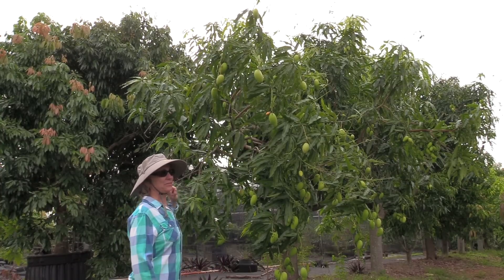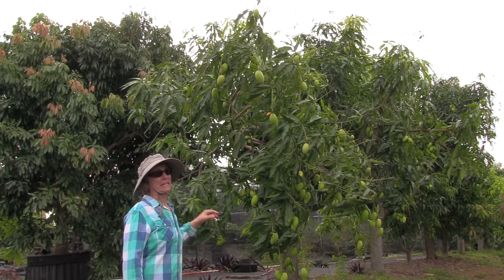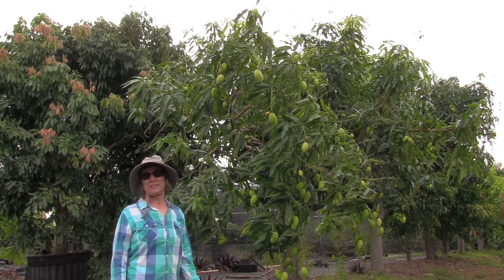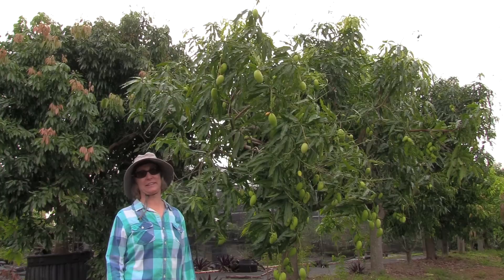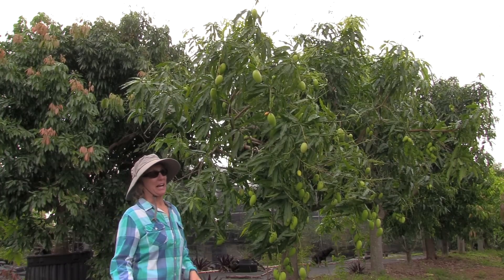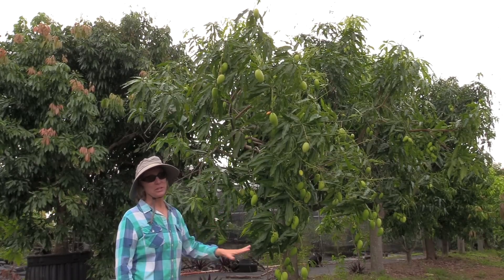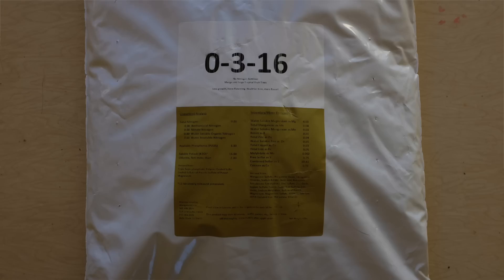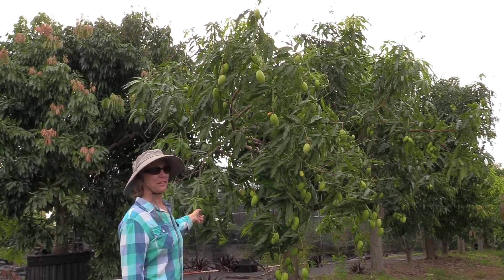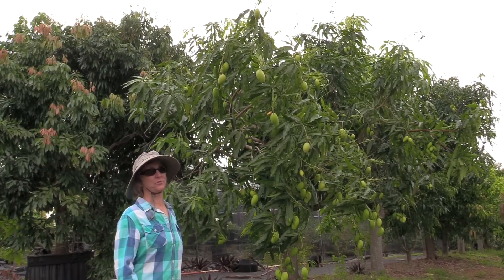If you have a fruit-bearing tree and you expect to get fruit from it this season, do not add nitrogen to your tree at this point — it affects the fruit quality, and not in a good way. But you can add pretty much all nutrients except for nitrogen. We happen to sell a zero-nitrogen fertilizer as one option. The spring and the fall are two good times to provide nutrients for your tree.